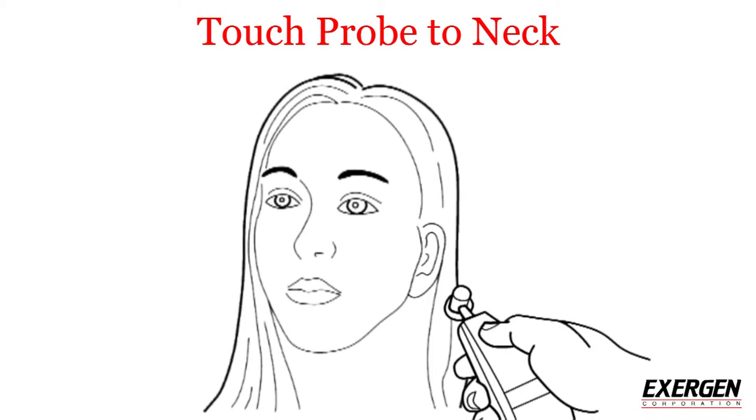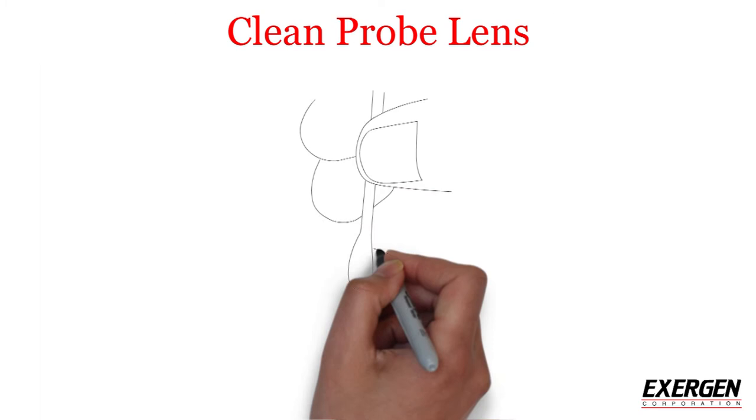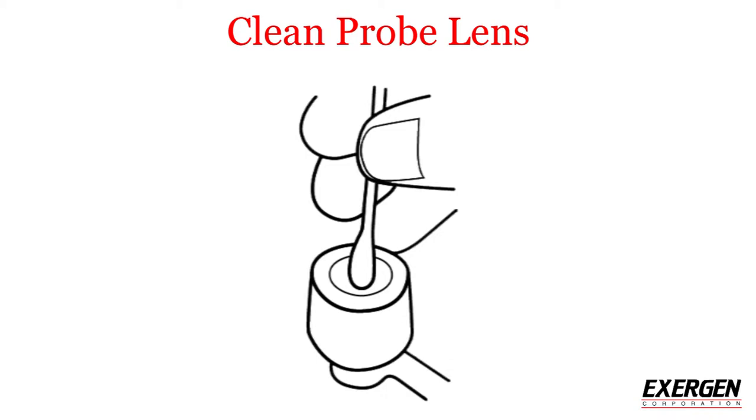With the button still pressed down, lift the probe from the forehead and touch the neck just behind the earlobe. Then lift the scanner off the neck, stop pressing the button, and read and record the temperature.